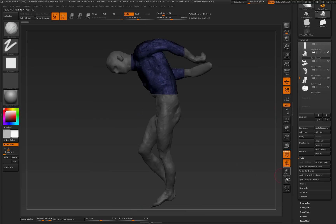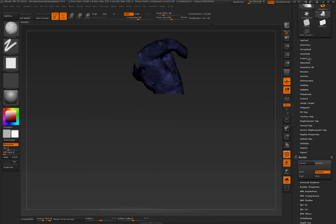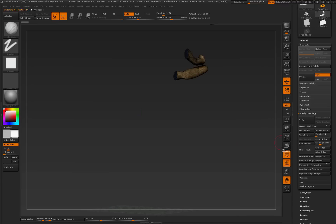I go into Solo Mode. I've got open holes and I need to fix those. So I come into Geometry, Modify Topology, Close Holes. Then I press the Down Arrow for the next sub-tool, Close Holes. Down Arrow, Close Holes. Down Arrow, Close Holes. Down Arrow, Close Holes. And that's the end.